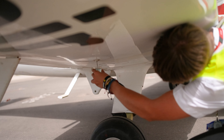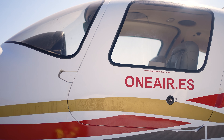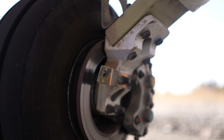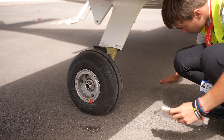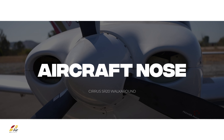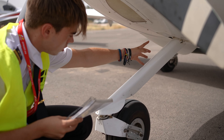Ensure the cabin air intake is clear. Check the fuel quantity and confirm that the fuel tank is properly closed. Test the fuel. Check the condition of the wheels, making sure there is no brake fluid leakage and no evidence of overheating. Remove the wheel chocks.